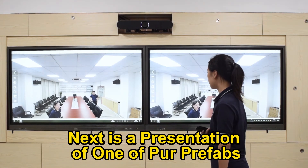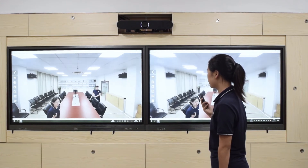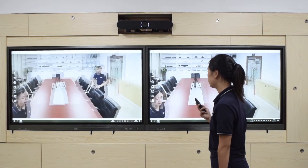Next is a presentation of one of our presets. Two preset positions can be recalled. Press the number key to call.